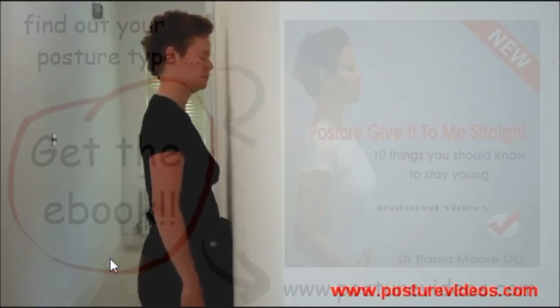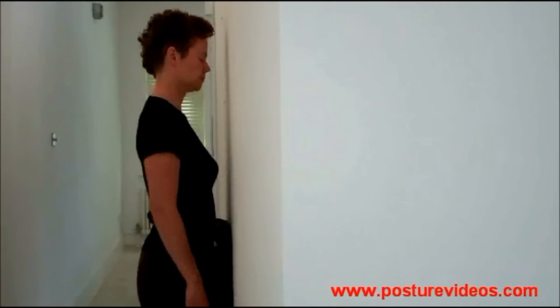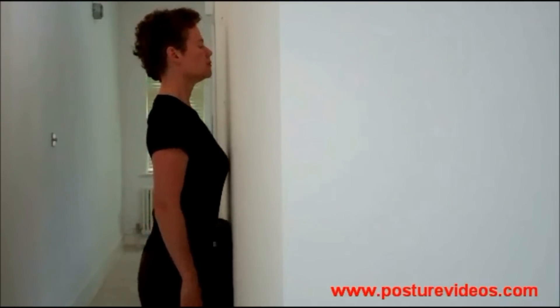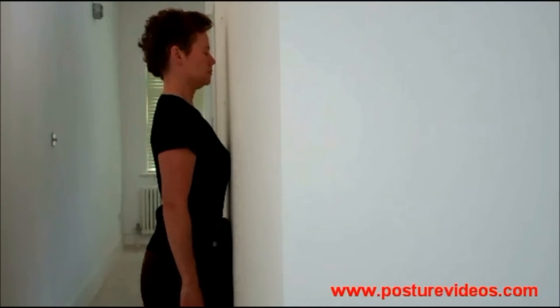This is not a leaning or a bending, so you're not going to want to do what I've just shown you there — that's the incorrect way. It's a definite lift and lengthening. Nice posture there.